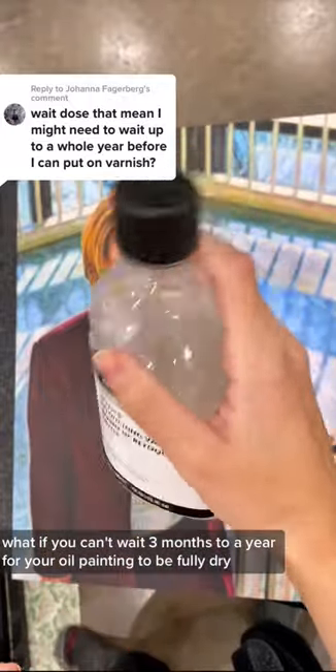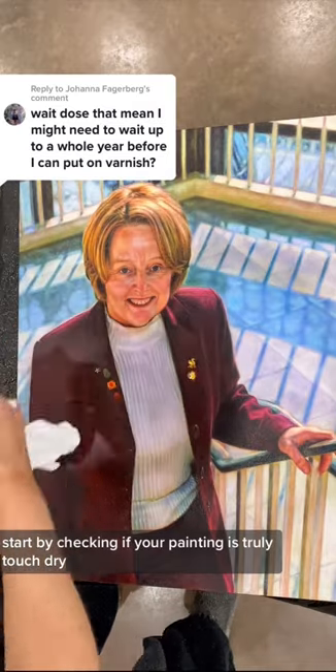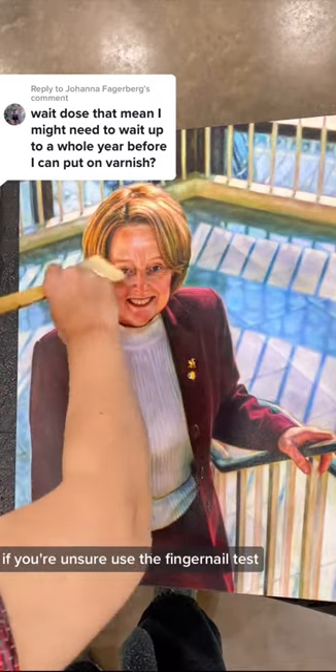What if you can't wait three months to a year for your oil painting to be fully dry before varnishing? Start by checking if your painting is truly touch dry. If you're unsure, use the fingernail test.